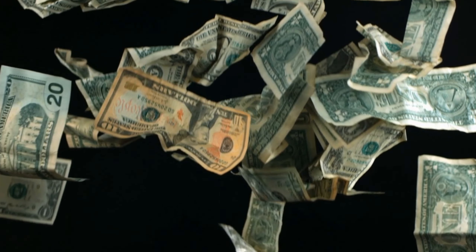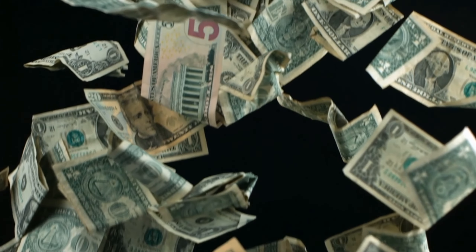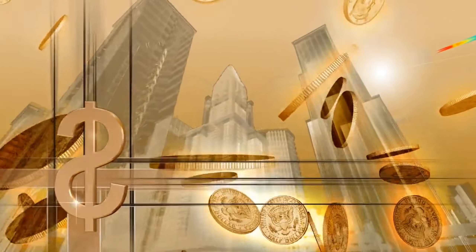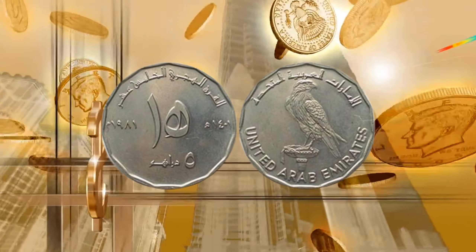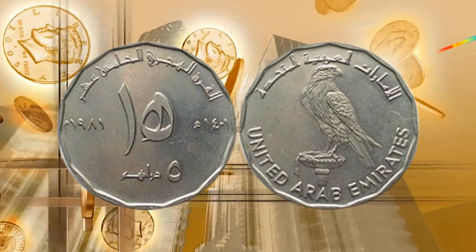Hello everyone and welcome to our channel Reached World. Today, we're going to take a closer look at one of the most iconic coins in the United Arab Emirates, the 5 Dirham coin. We'll explore its design, history, rarity, and value, so stay tuned.